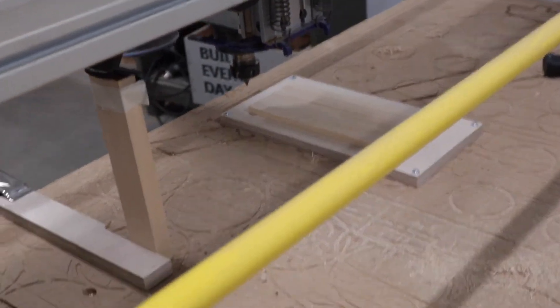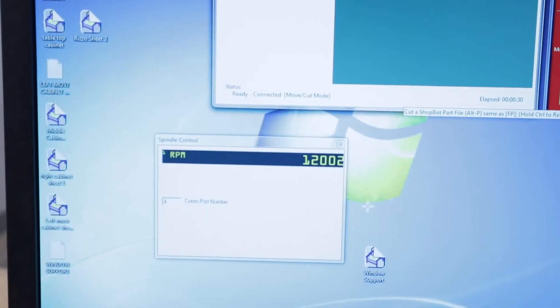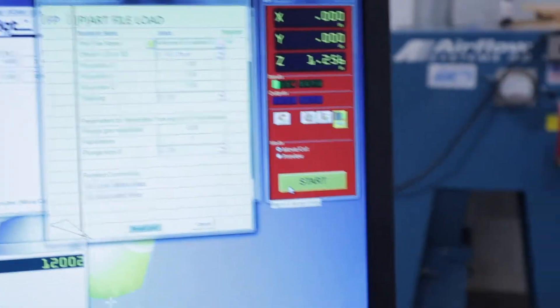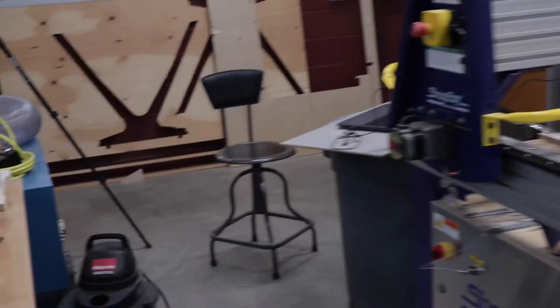Normally we have the dust collection hooked up and it pulls all the sawdust up this tube. However, I want you to be able to see what's happening, so I took that off — it's going to be a little more dusty than usual. Now if we go over to our computer, we're ready to cut out our welcome to wood shop sample and hit open. I'm going to turn on the dust collection so it will still pull up any dust in the air. And hit start.